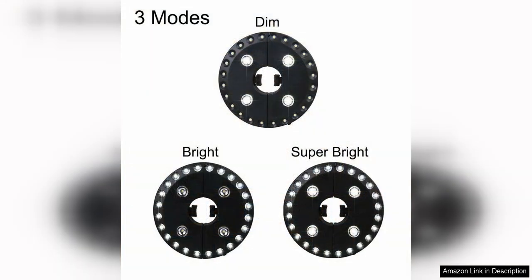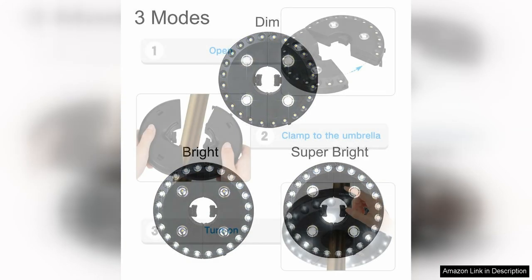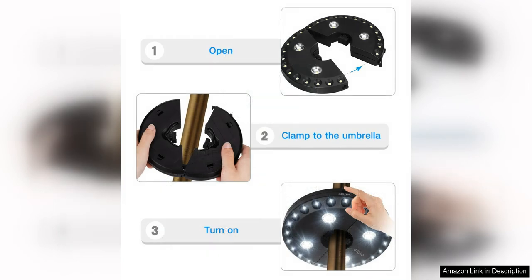The three brightness modes offer options for different lighting needs. Whether you're looking for a soft glow for a relaxing evening outdoors or a bright light for a backyard party, this umbrella light has you covered. The adjustable brightness also helps to conserve battery life, so you can enjoy hours of use without needing to constantly replace batteries.